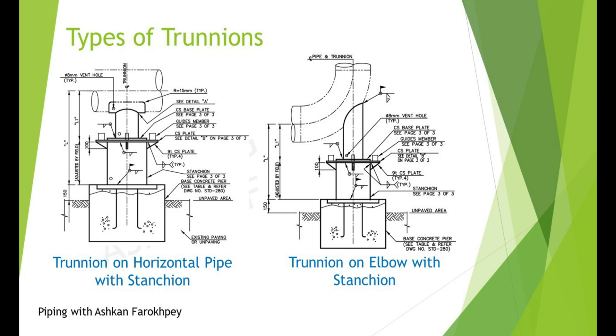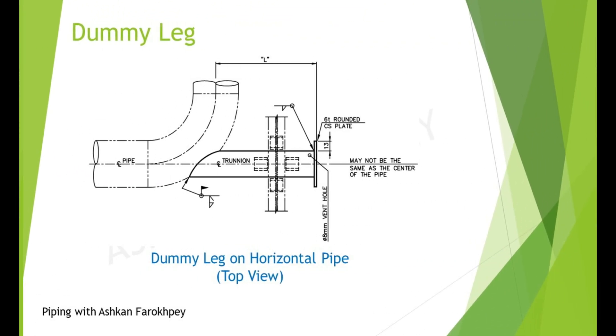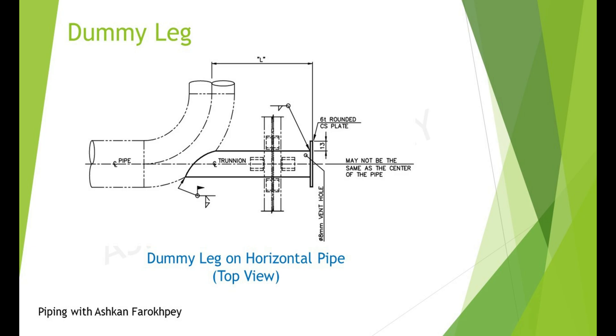So, when the bottom of pipe (BOP) is too high and calculations show the Trunion will be damaged during operation, we usually use the stanchion to reduce the stresses over the Trunion's structure. This figure shows a dummy leg. When using a Trunion on a horizontal line, we usually call it a dummy leg.